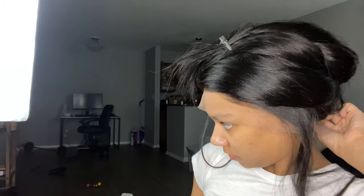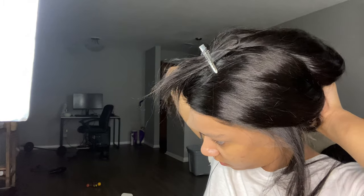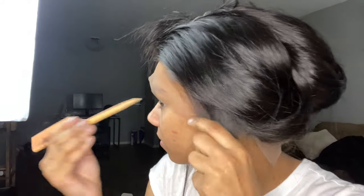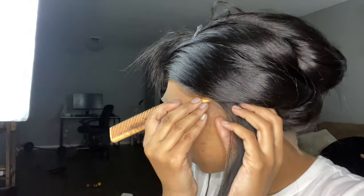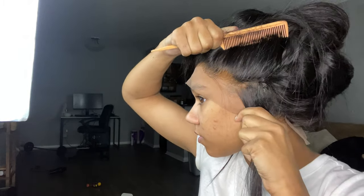Right now I'm just prepping to sew the wig down — I'm going to sew it to my wig cap to make sure there's no lifting. I am new to this process, so I just want to let you guys know it was a very sloppy sewing job, but it was just something to get it to stay down. Hopefully I get better with this in time.